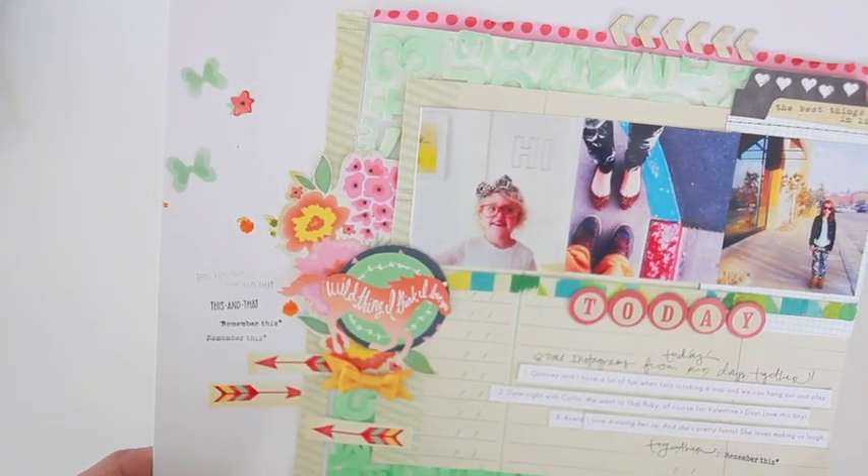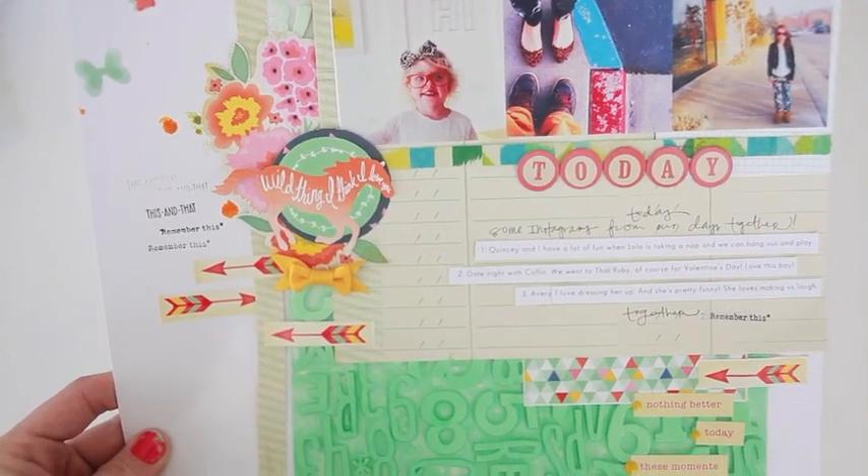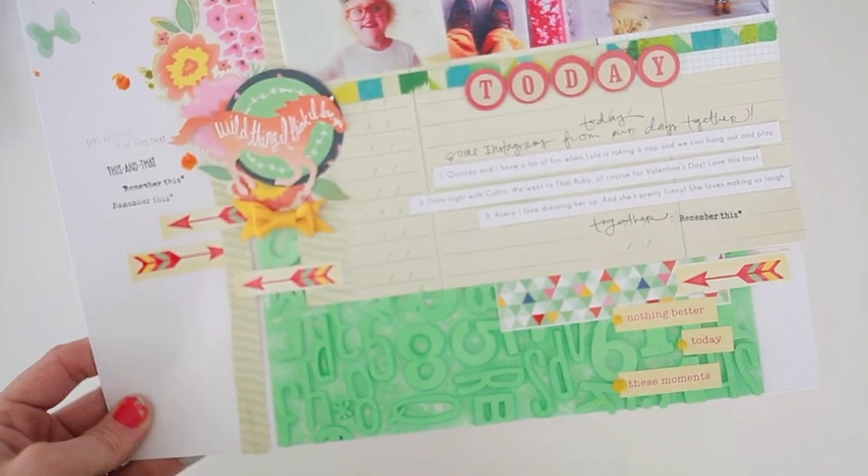Here's a quick close-up of the finished layout where you can see the painted thickers in the background and how we incorporate the different stickers and layering.